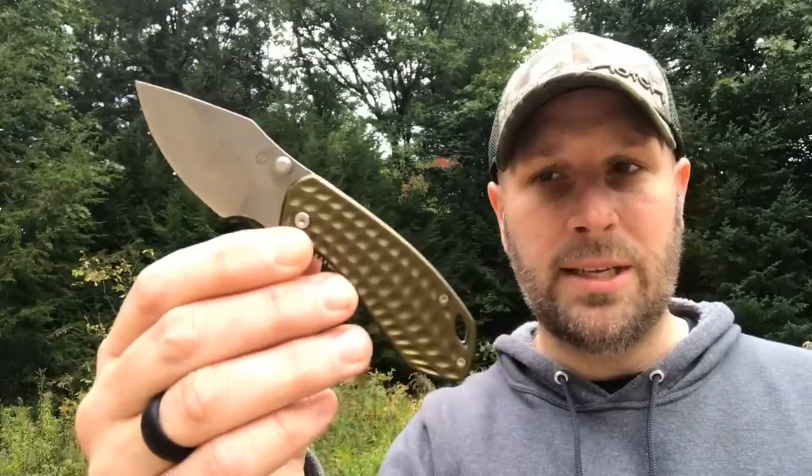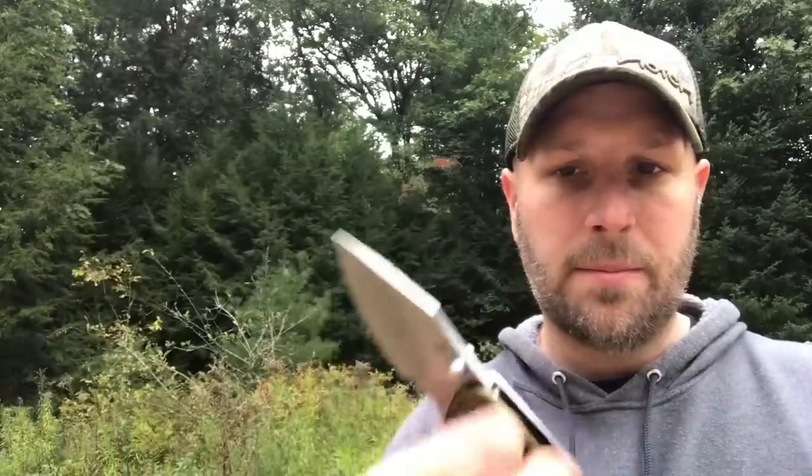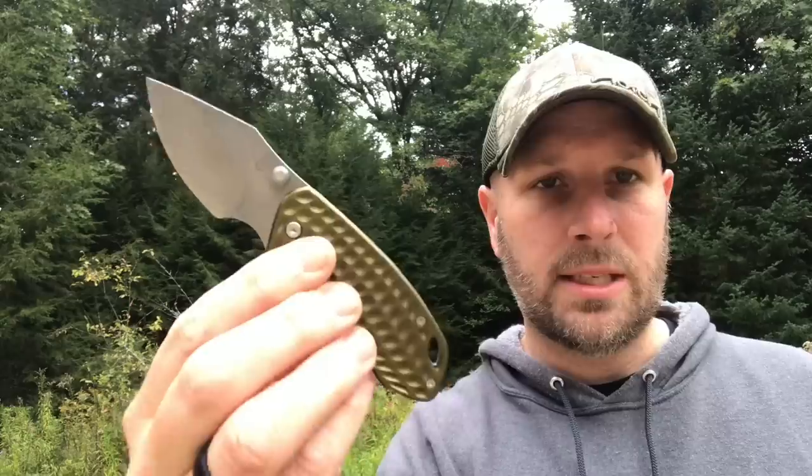The first one is the Kettlebell — a tiny little EDC knife. 7CR17 MOV is the steel. I wouldn't call that a high-end steel obviously, but it's better than some of the mystery steels they've used in the past. It is a frame lock, and you can see an OD-colored handle — you can also get it in gray. It's going to run you around 27 bucks, with about a 2.5-inch blade and 6.5 inches from end to end.